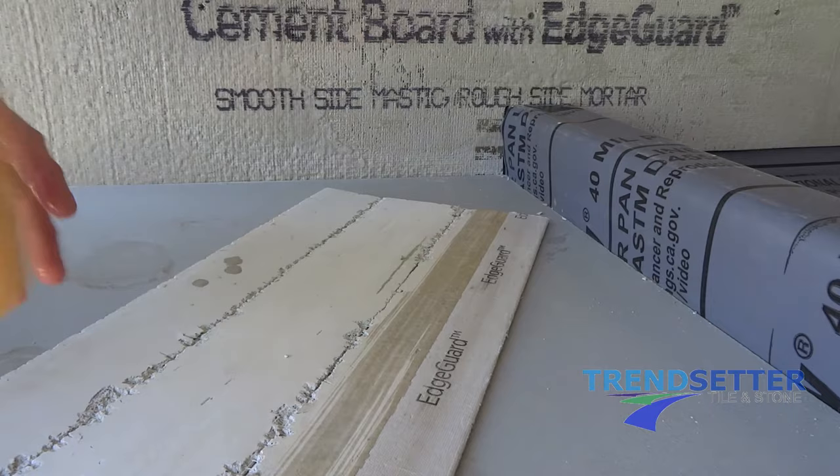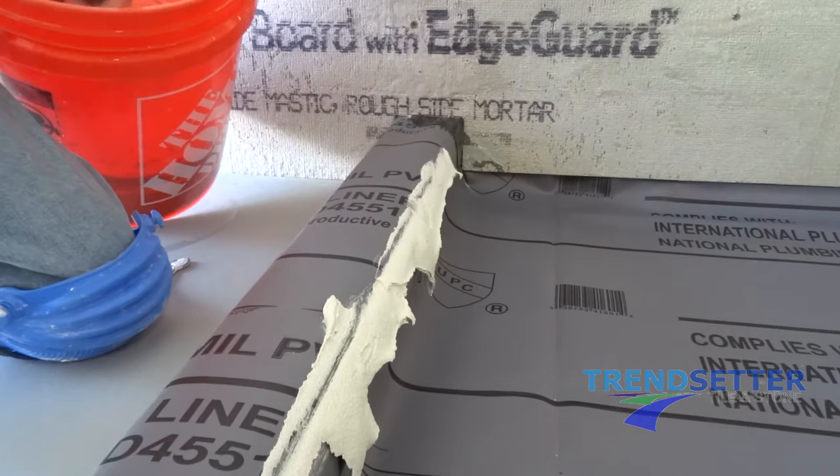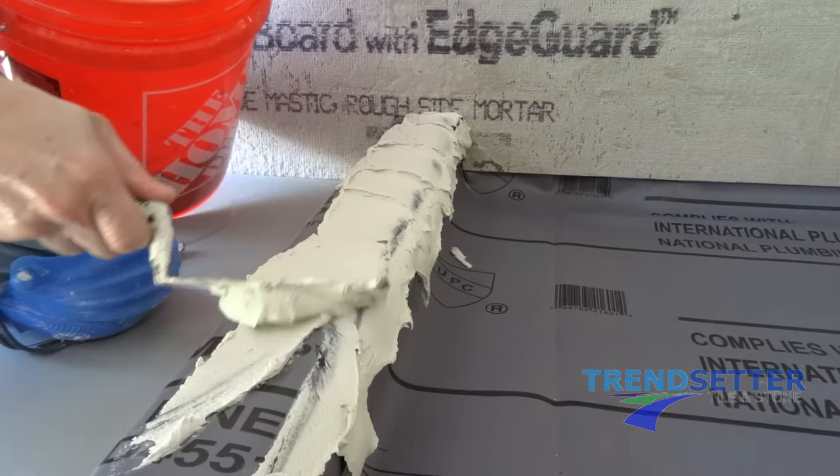Clean the inside of your overlay, removing any dust that was made during the cutting process. Mix some thinset mortar. While most thinset mortars would be adequate, we recommend a modified mortar like LHT. An LHT mortar does not deform as much during the curing process if installed correctly, which is usually up to one half of an inch once the overlay is embedded.